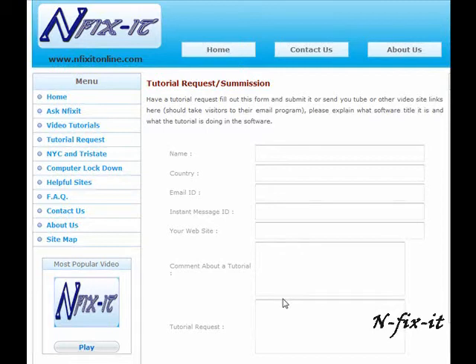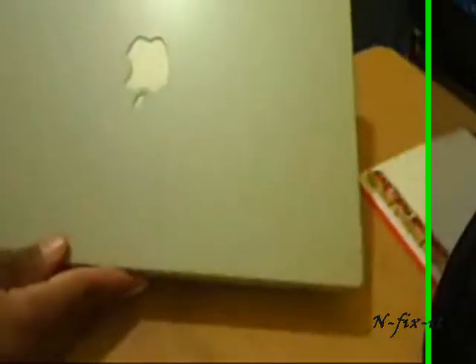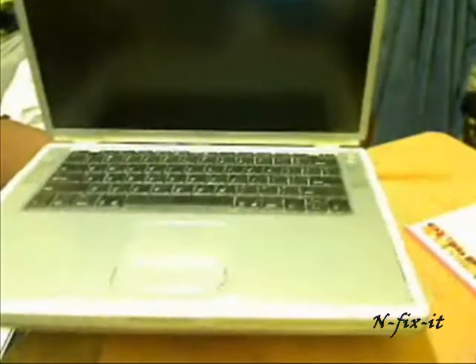Alright, now let's get into this tutorial. In this how-to video we're going to show you how to install an Apple AirPort card inside of a PowerBook Titanium laptop. This is a PowerBook — they have a few different versions, but for the Titanium this installation will all be the same.